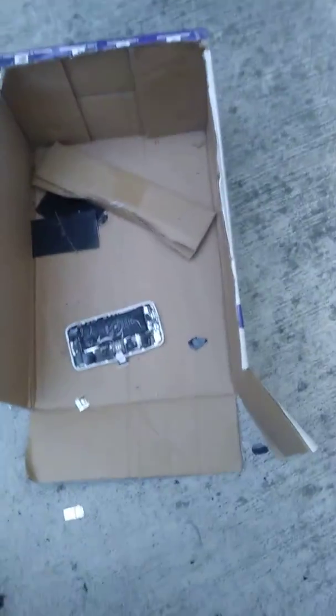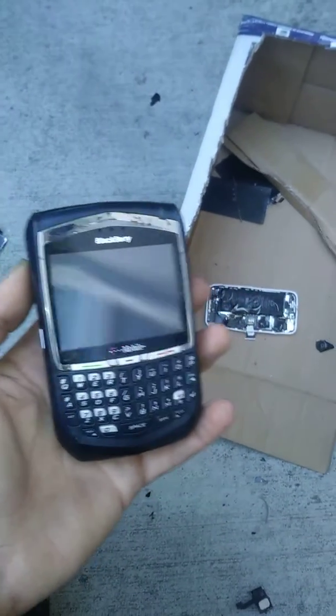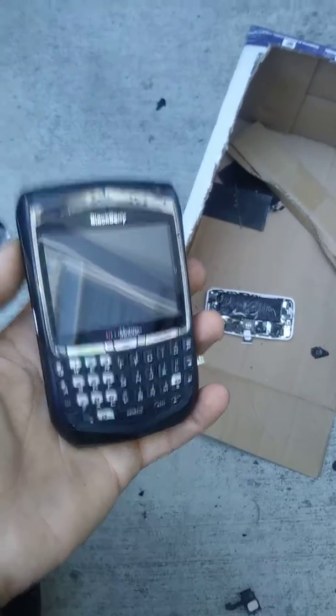Alright, well, I know one phone that won't fail me. Made in 2009, and it still fucking works.